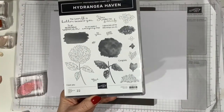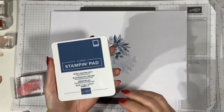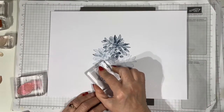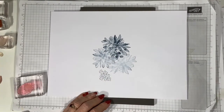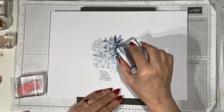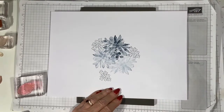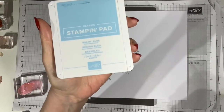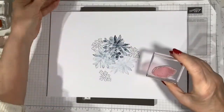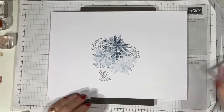I'm taking Hydrangea Haven and using this small stamp at the bottom, again with Misty Moonlight. I'm going to stamp this close to the cluster of blooms to start filling out my image. Now I'm coming in with Balmy Blue and I'm going to use the filler stamp for those little small flowers and fill them in with some colour.